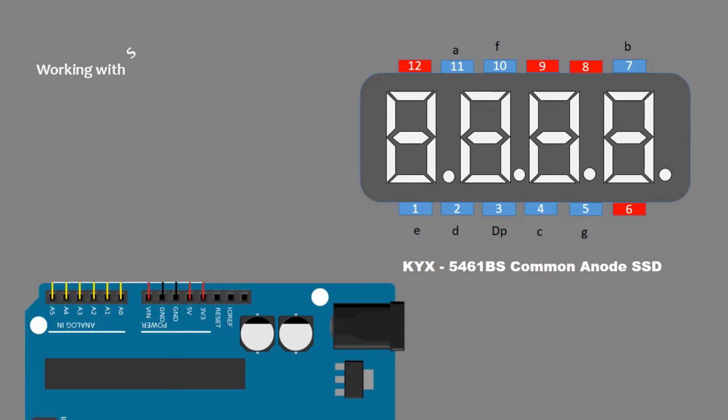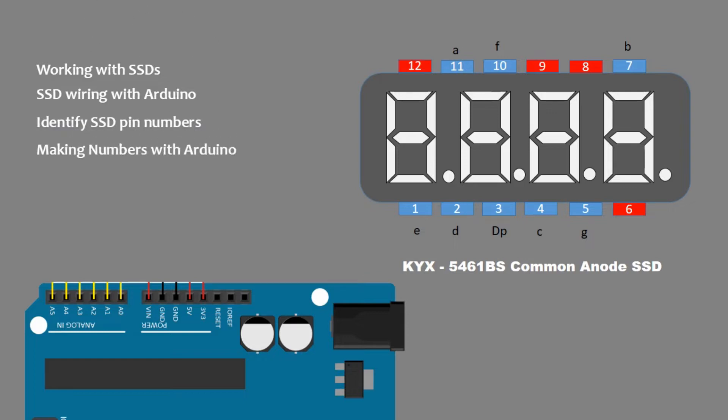This video is a tutorial as well as a practical guide to understand SSD with Arduino. You will learn how to identify pins of SSDs, how to make numbers with SSDs, what is the multiplexing method, and how to make counters with SSDs. You can learn all of the above by the end of this video.